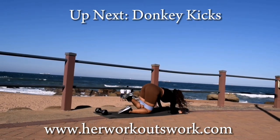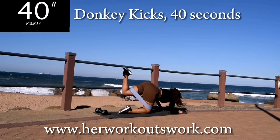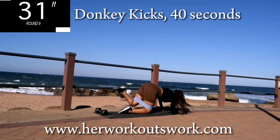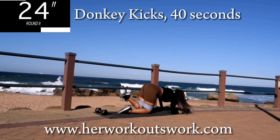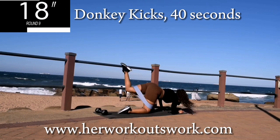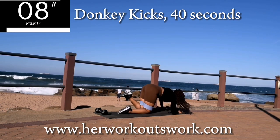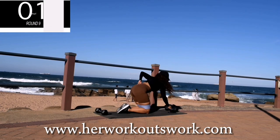Up next, we've got donkey kicks on the same leg — don't change the leg yet. Donkey kicks for 40 seconds. Kick your leg right up — aim for the sky. You're halfway there. Should be burning, keep on going. 10 seconds to go. Come on, don't give up now. Good, take a 10 second break.